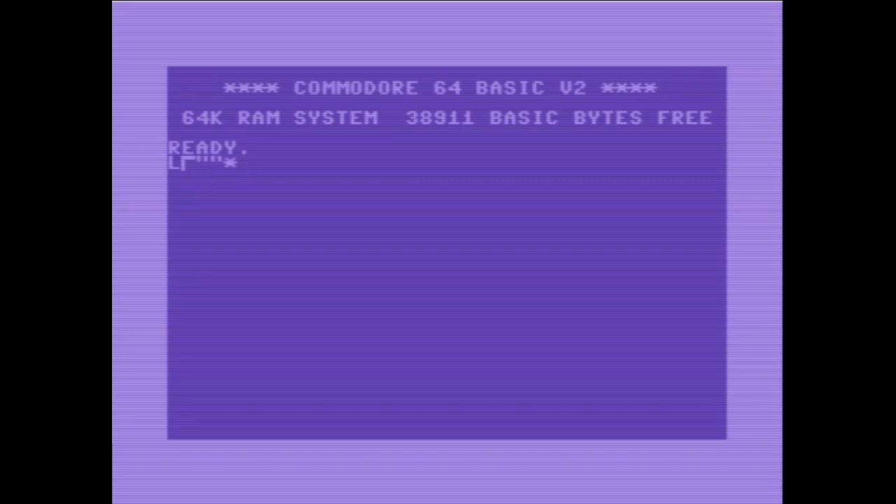Tatsächlich ist dieses ganze System im Endeffekt aus meiner Geburtszeit – das Spiel auch. Das ist erschienen, als ich geboren wurde. Ich habe etwas vergessen.